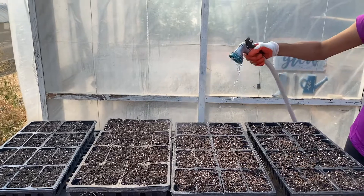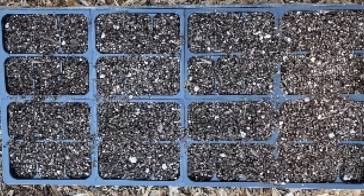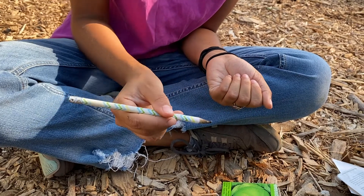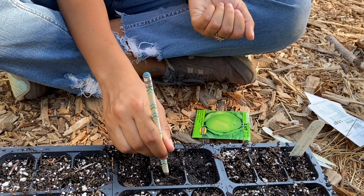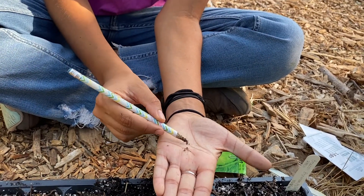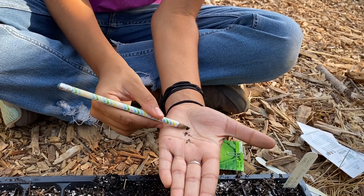Once the six-packs in the crate are watered, bring the crate over to a dry area to begin planting the seed. Place the seed packet in a dry space on the table or in your hand. It is important that you keep the seeds completely dry because if moist, the seeds won't store well and can germinate in the seed packet before being placed in the soil.